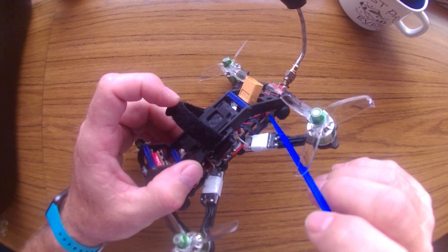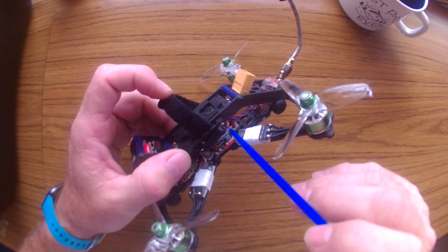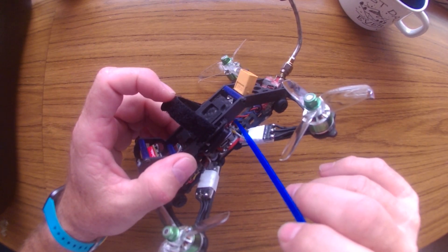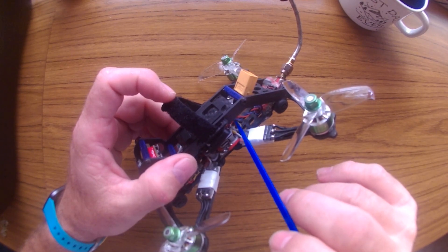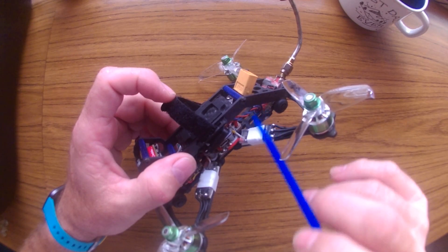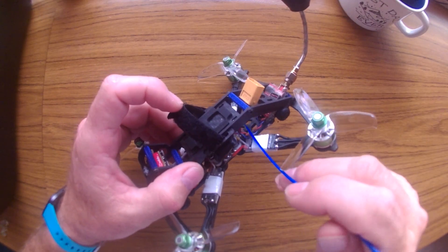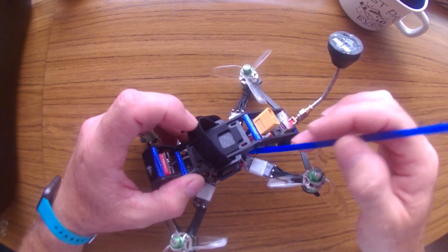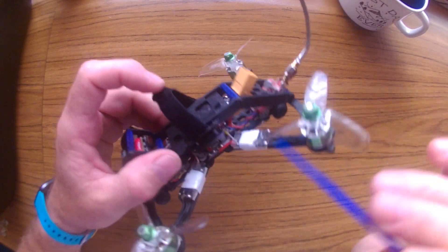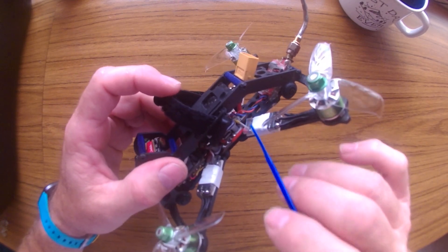I also created a new cable for the VTX to run from the VTX to the flight controller. Previously, this cable was going between the positive and negative power cables. I decided to bring it around separately, keeping it as far away from those power wires as possible while staying within the frame. This helped a little bit with the signal.